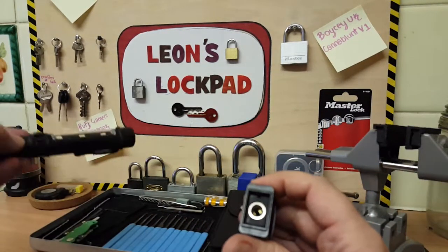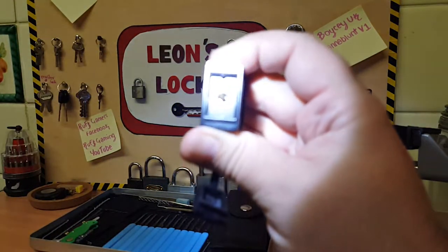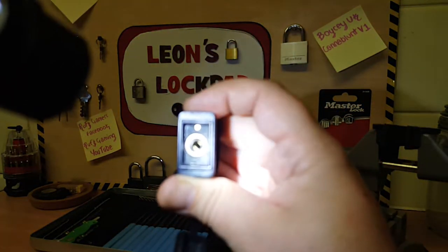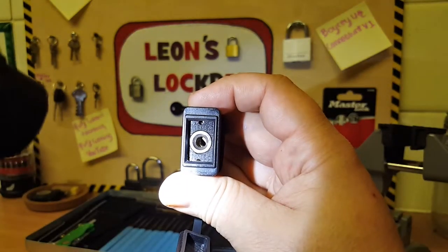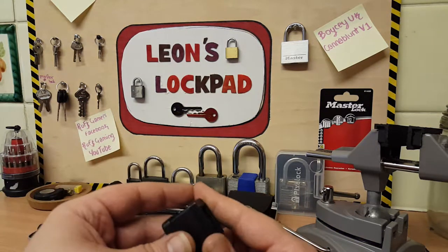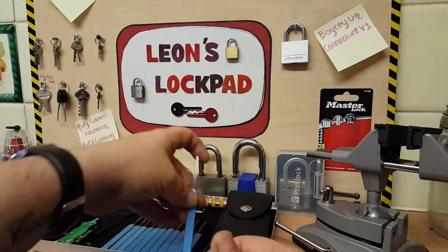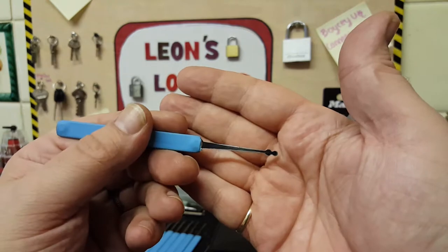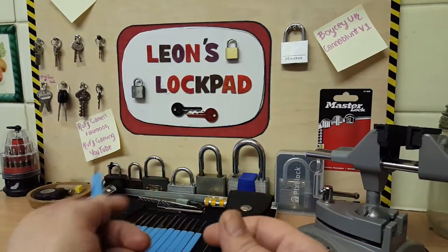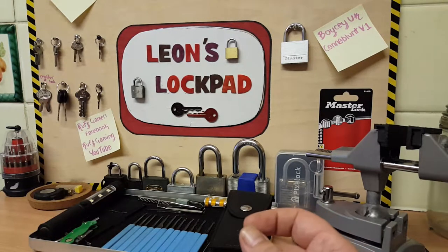This one has a circular keyway. Obviously I couldn't use a normal hook in that. Yesterday I was getting a little bored, so I was having a faff with that lock. I used a snowman pick — put it in, jiggled it about, turned it, unlocked it in a matter of seconds. So I didn't see the point of doing a video on that; I will do when I get a better one.